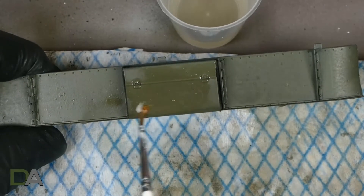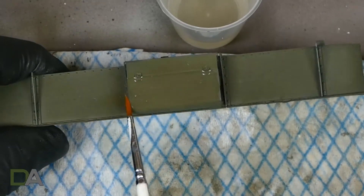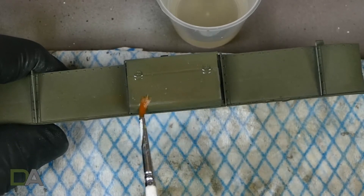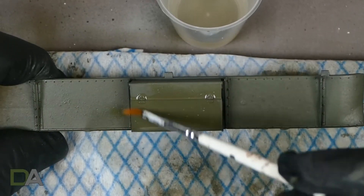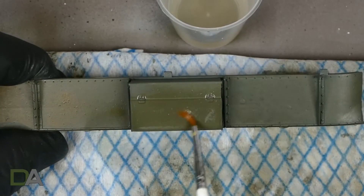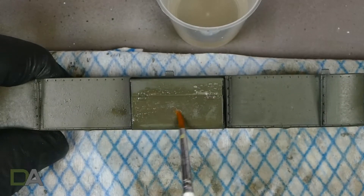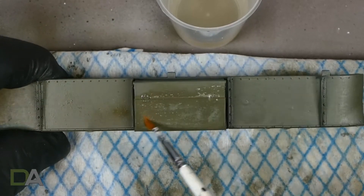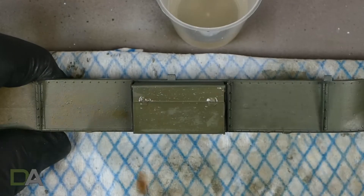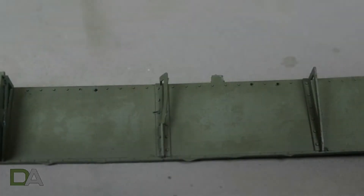These two layers of paint are meant to represent the worn-off paint, and then there will be a darker layer applied later on certain areas that represent the actual paint colour itself. So it's a three-paint process and I've never done it before — this is the first time trying it, but I'm quite happy with it so far. Here are some photos after chipping. Some of the chips were a bit too big but overall I was quite happy with the effect.